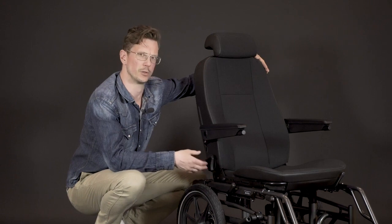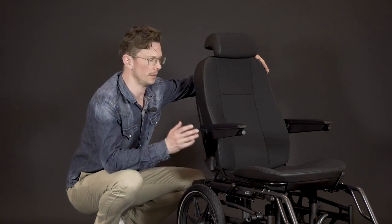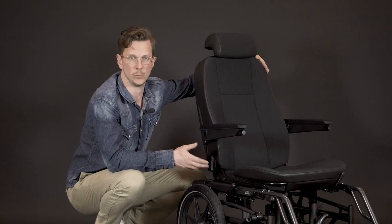By combining all these features with our seating accessories, the Koroni becomes a very comfortable car seat and wheelchair.